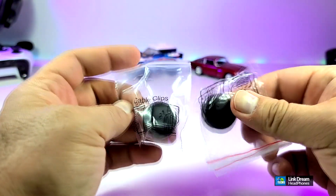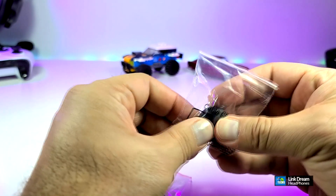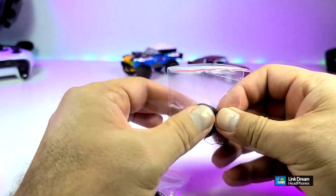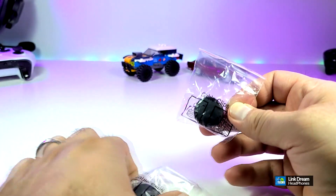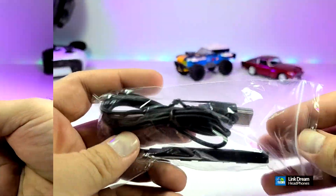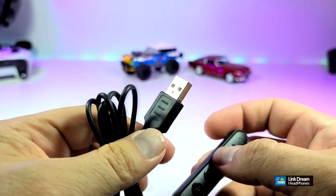It also comes with these two little clips to make your life a little bit easier. You tape them on the wall or near your table and the wire goes around them so it is not going to fall all over the place while you're trying to type and work with these headphones. They sent you two of them just in case, and they have a little sticky on the back. They also sent us this little plastic case.